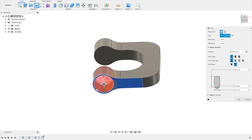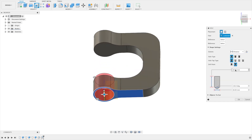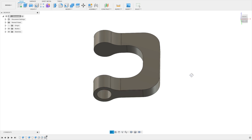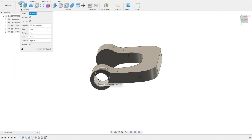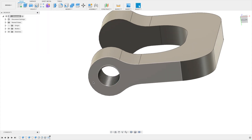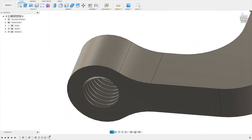Let's make sure the hole is in the middle and set the diameter to about 30 millimeters. Set the depth to 20 and the size to 13. Now go to Create, then Threads, choose metric profile, and model the threads. Click okay and we can see the threads.